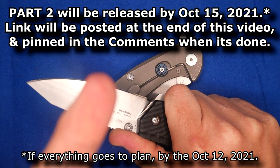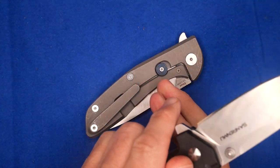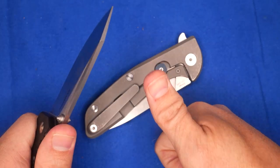For now, remember friends, the next video is coming soon. And remember: cut towards your chum, not your thumb.